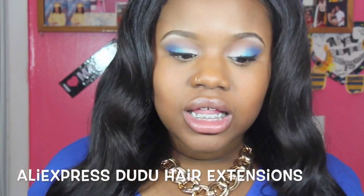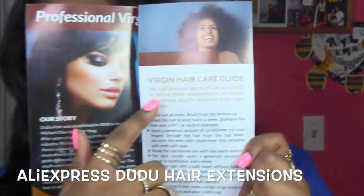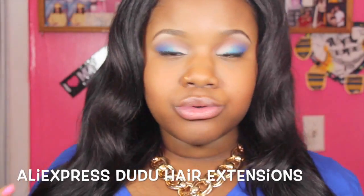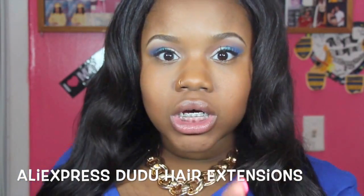I just want to give you guys a quick disclaimer. It tells you how to care for the hair, which is very helpful. I tell you guys all the time, just in case you're new to it or you don't know how to handle it, this will help you out. So that's the insert it came with, and now let's get on to the good stuff.